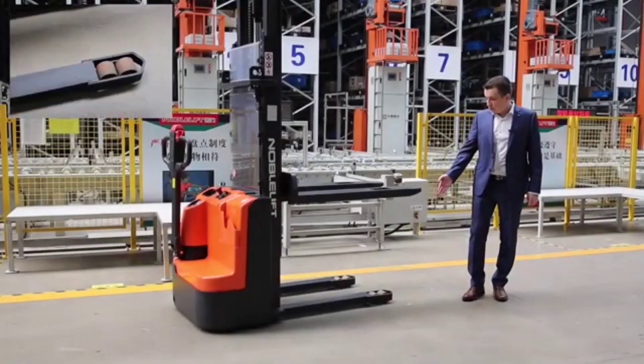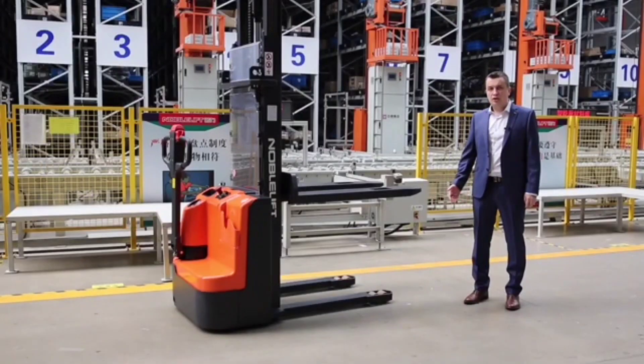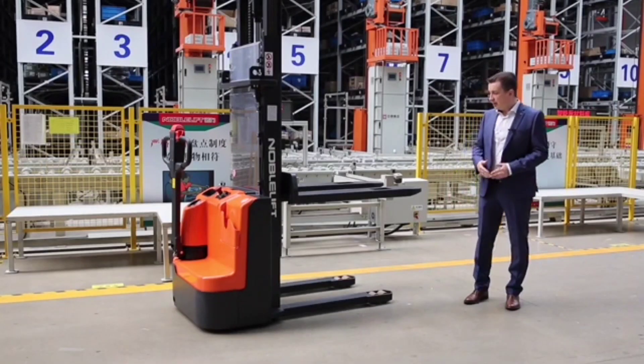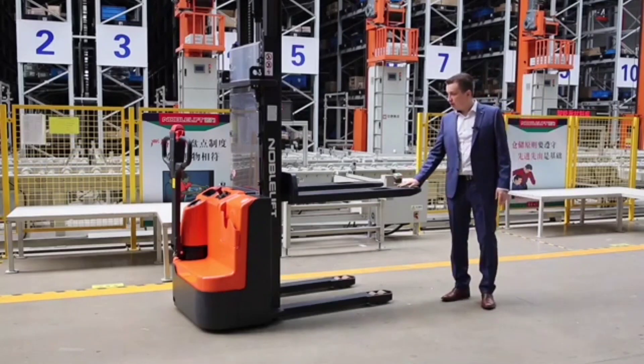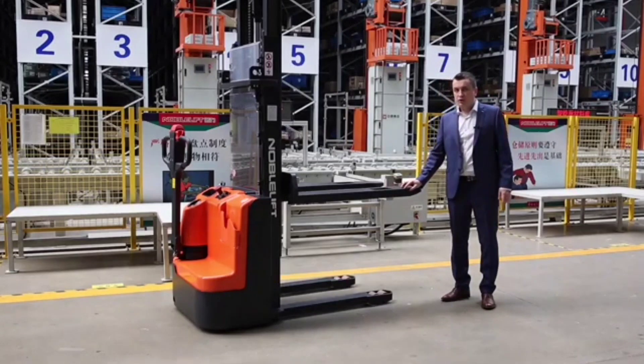The truck is equipped with tandem type rollers on the floating structure. This structure allows it to better overcome minor obstacles. Please pay attention to the forks — they have a welded structure and very thick ribs, which can really hold a 1.5 ton load.